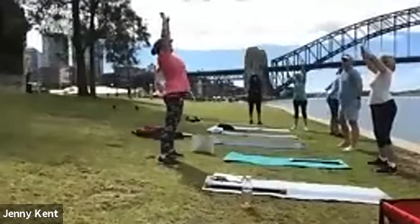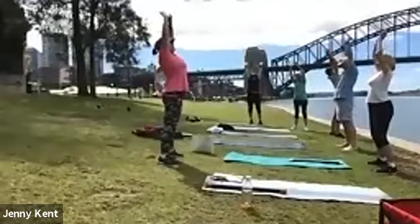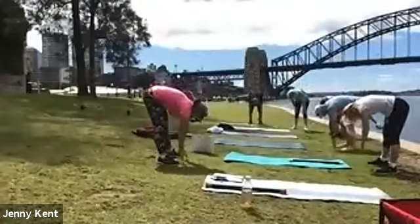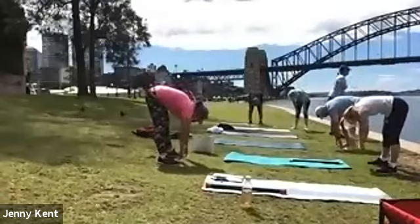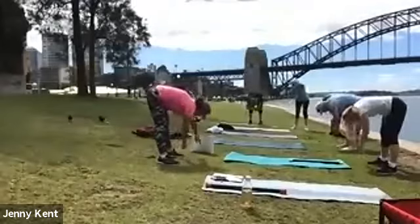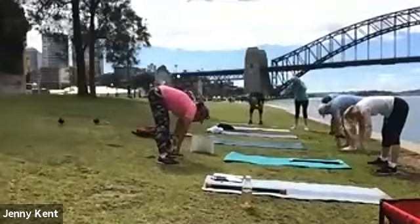Reaching up to the sky, stretch through the front of your body, and then exhale, bring your hands down. Stretching through your legs and lower back, let your body hang here. You might like to swing your arms a little bit, give your lower back a little bit of breathing space.